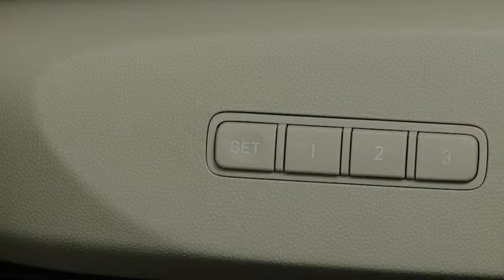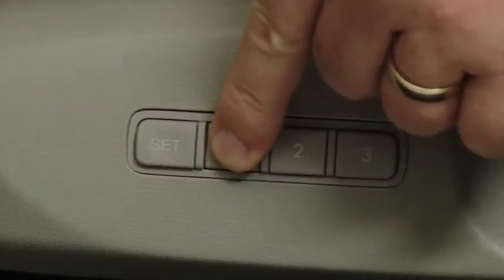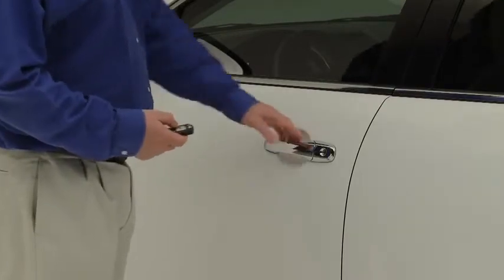To move the seat to the memory position with the driver's door closed or the ignition in the on position, press and hold the numbered memory position button. To program seat memory to an advanced key,